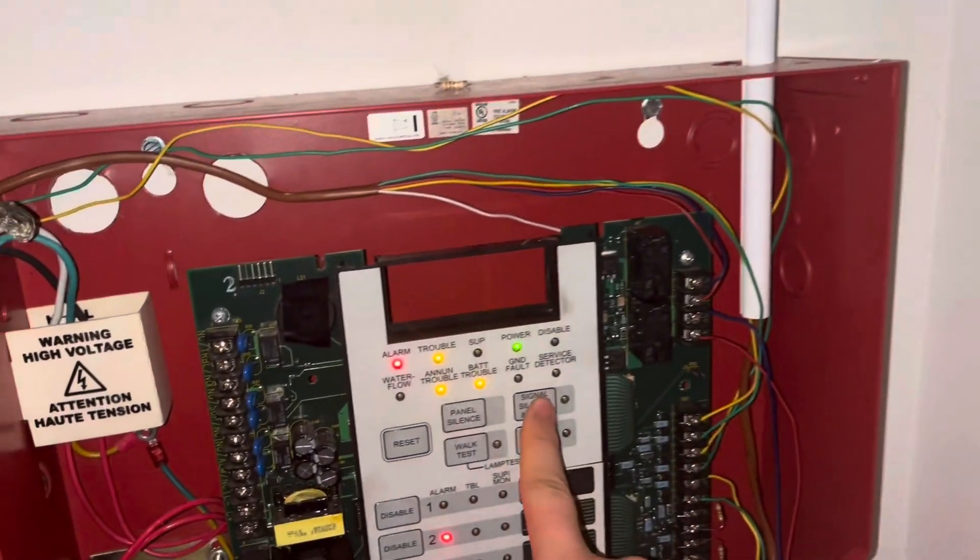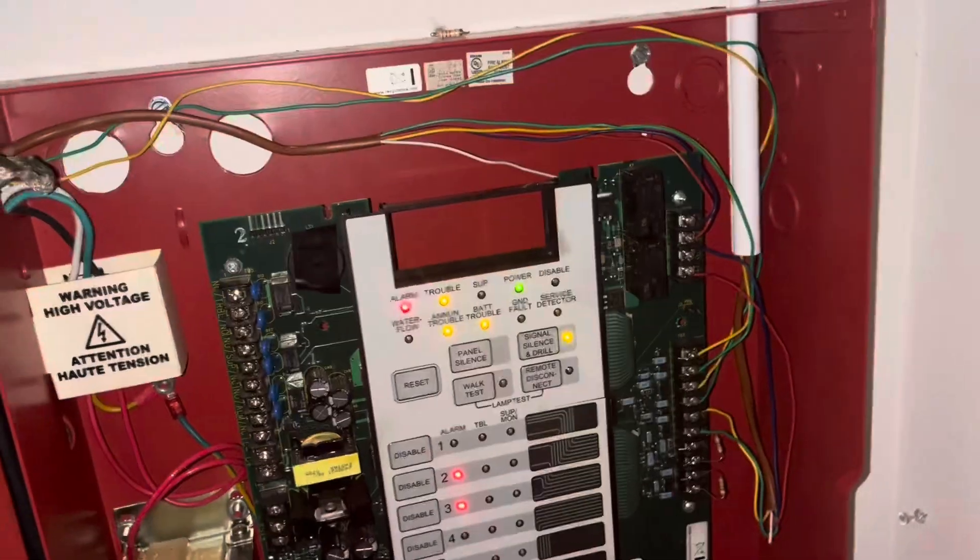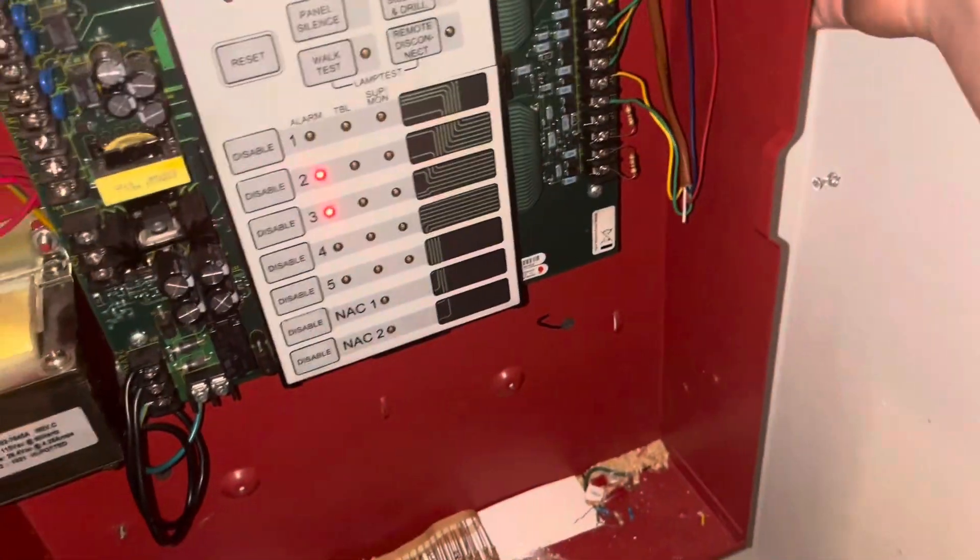It is a four-pointer. And we'll go ahead and grab that magnet again and test this smoke detector up here.